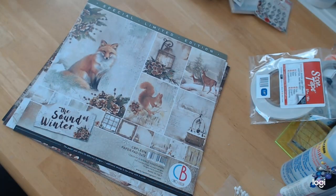This is a special limited edition paper called The Sound of Winter by Ciao Bella. For those of you who are not Italian, Ciao Bella means hello beautiful or goodbye beautiful. We use Ciao to say both hello and goodbye.